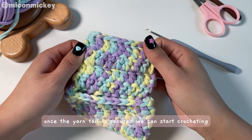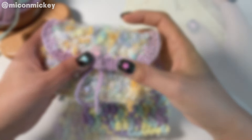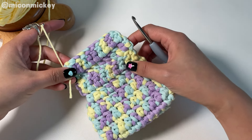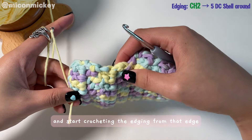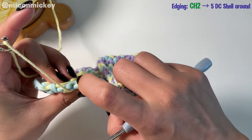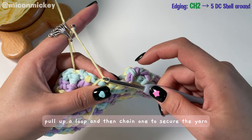Once the yarn tail is secured, we can start crocheting the edging for the cover. Grab the yarn you'll use for the edging — I'm using 5-ply cotton yarn and a 4.0mm crochet hook. Find the spot where the cover and body are connected and start crocheting the edging from that edge. Insert your hook, yarn over, pull up a loop, and then chain 1 to secure the yarn.